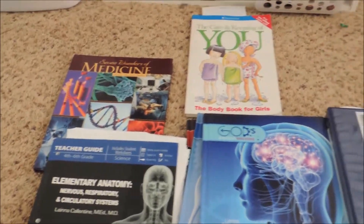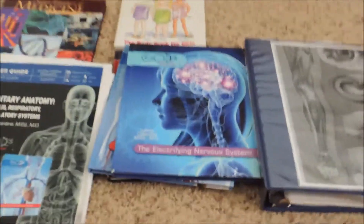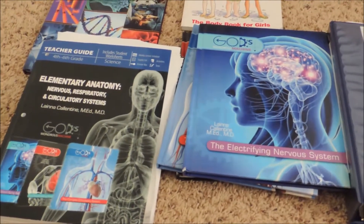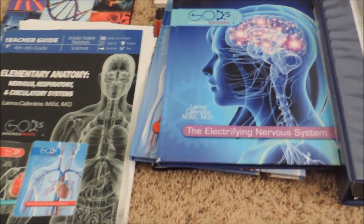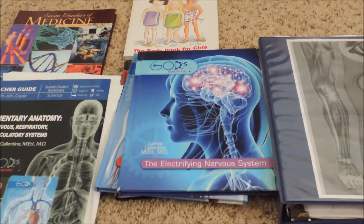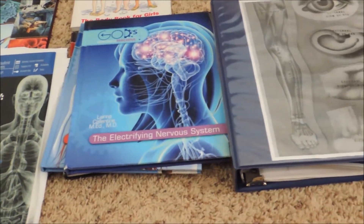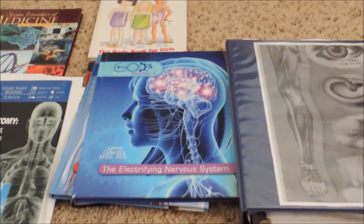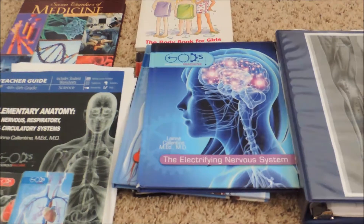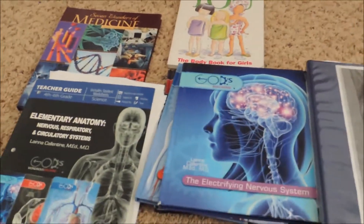Hi everybody, this is How Busted Living and here is a final review of the Masterbooks God's Wondrous Machine Elementary Anatomy Curriculum. I kind of reviewed this and talked about it in another video, and that will be linked up here for you. So go check that out. I gave it a phenomenal review, and now that we're wrapping it up, I'm going to give you a different opinion on that. Alright, so here we go. Let's talk about this.